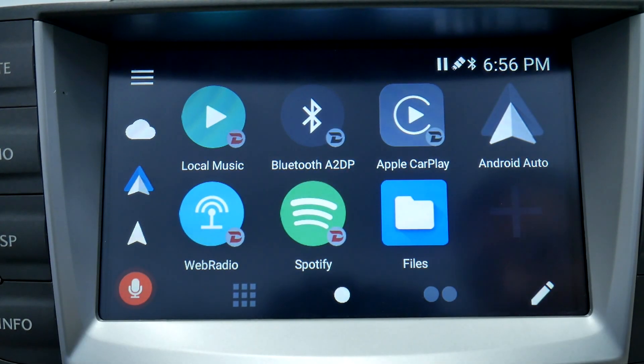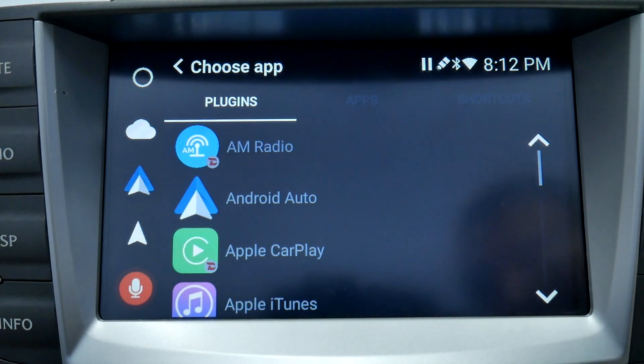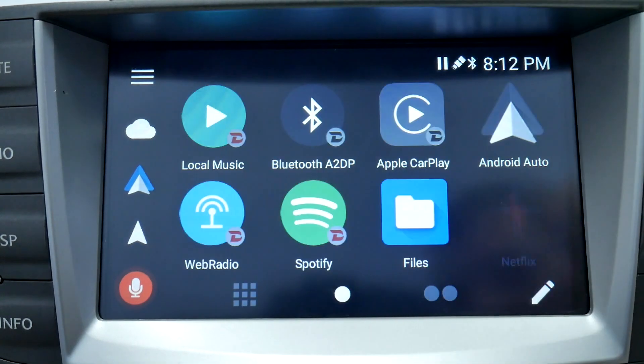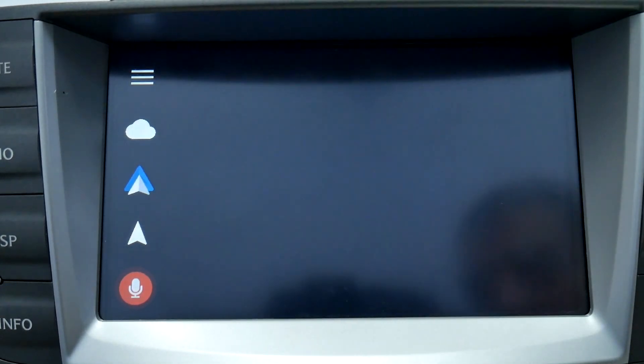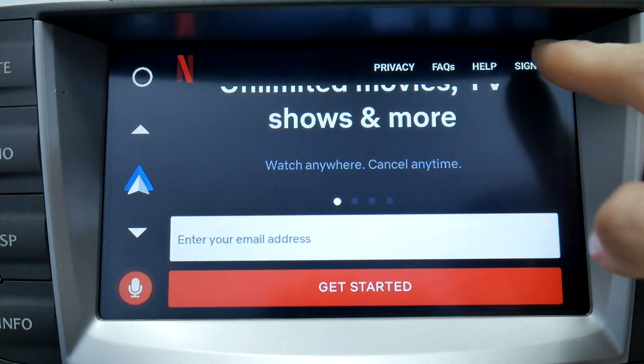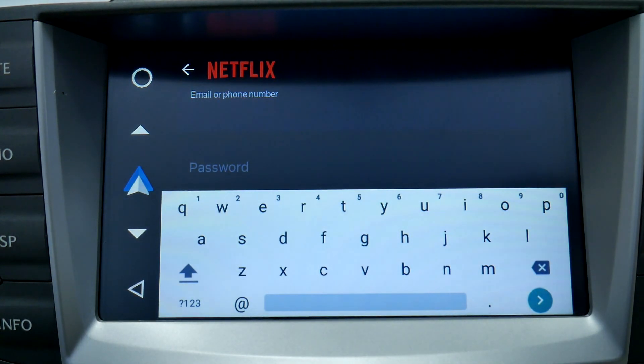Now that we're connected to the internet, I'm going to select the gray plus sign and go to Apps. Now you'll see Netflix — select that. When we open Netflix it's going to give you the option to sign in. Sign in with your Netflix account and enjoy.